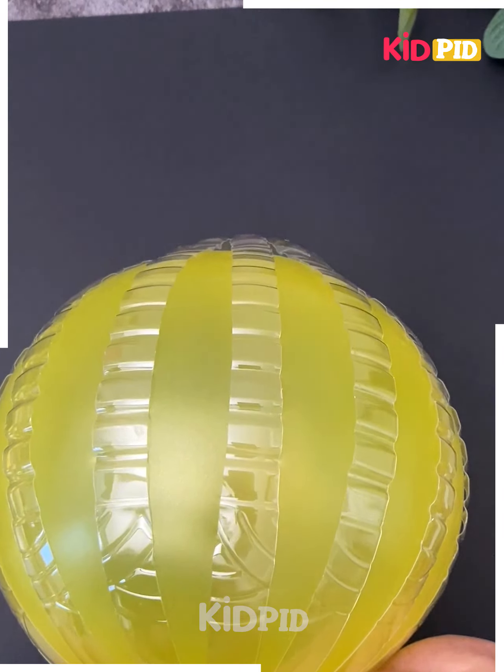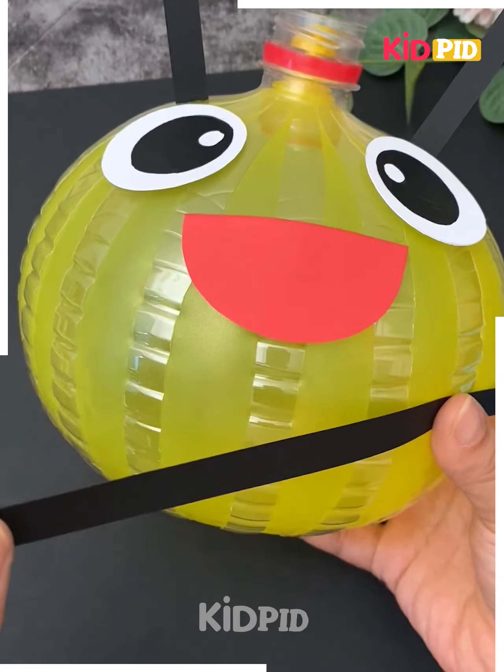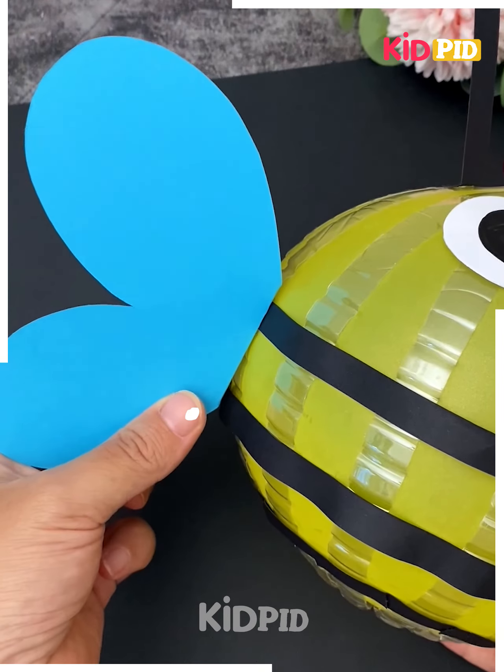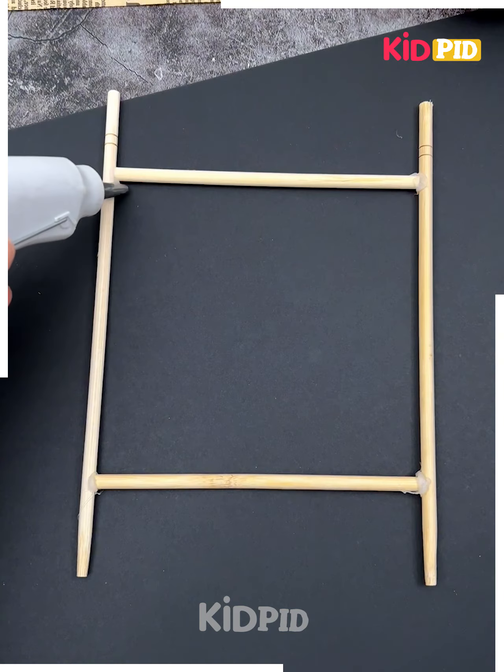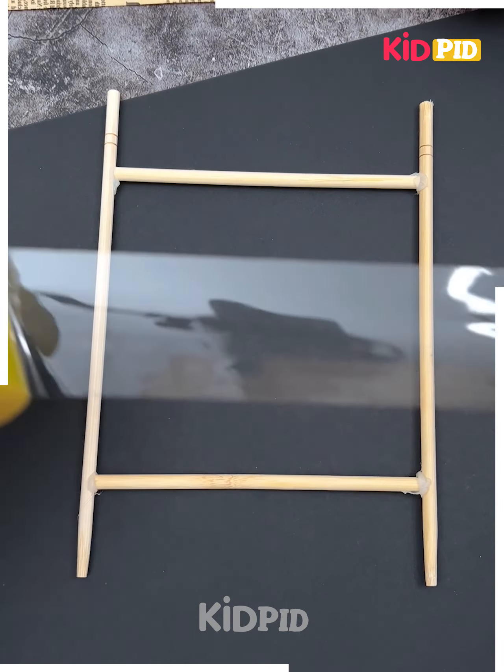Look at this cute bee, let's make it. Make multiple cuts on the bottle, blow a balloon inside it, paste googly eyes and wings of the bee, put a light inside and it's ready.